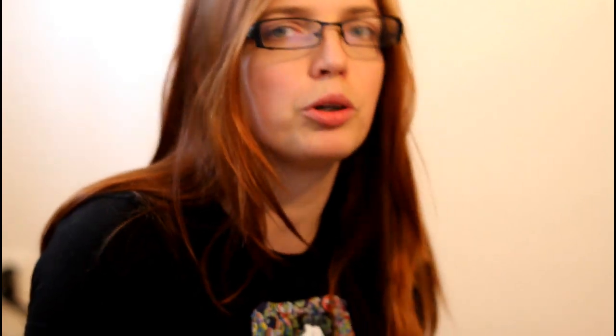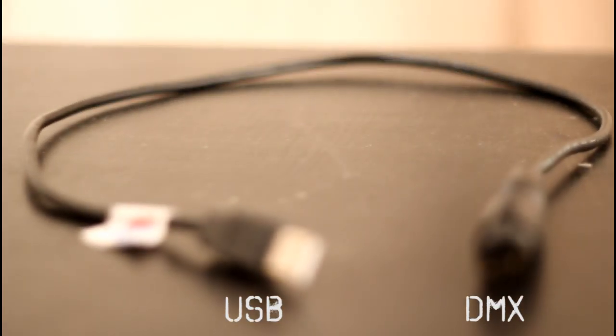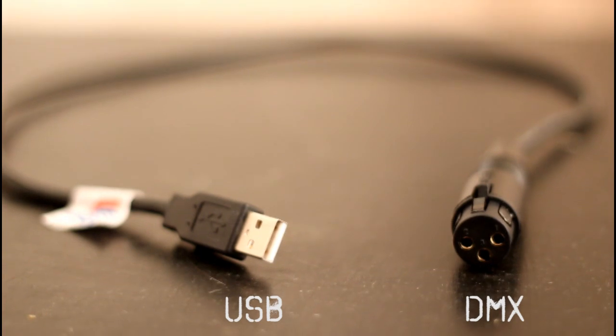You will need a special cable to connect your computer to your lights. This will convert the data from your USB to a lighting standard called DMX. This cable is very much used in theatres and show business. You can buy this kind of cable for about 30 euros.